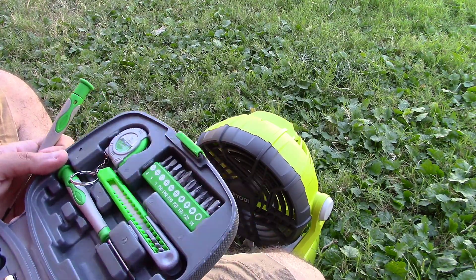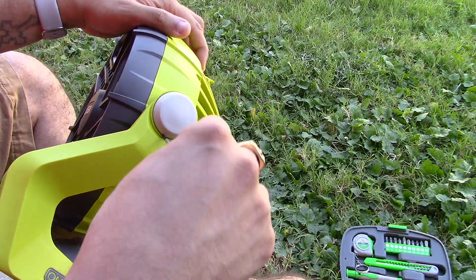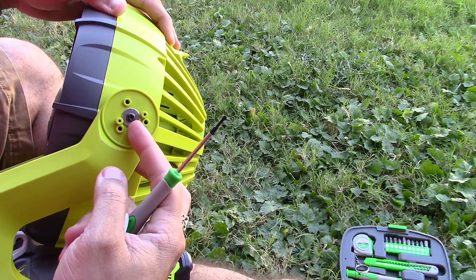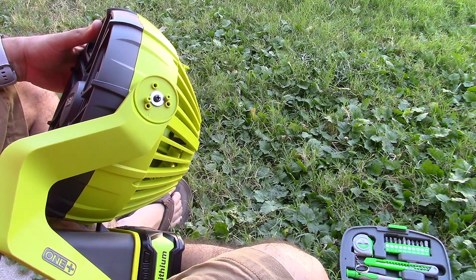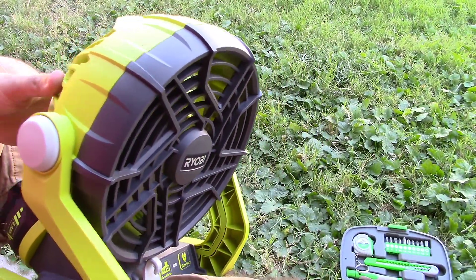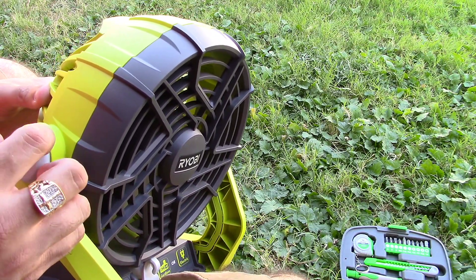That goes right here. So let's see if we can just pop that right on out like this — yes you can, and look. So simple. Nice. So if you have an issue of your fan just going back over time, pop off the end caps. Looks like you can just tighten it right on up. That was easy peasy.